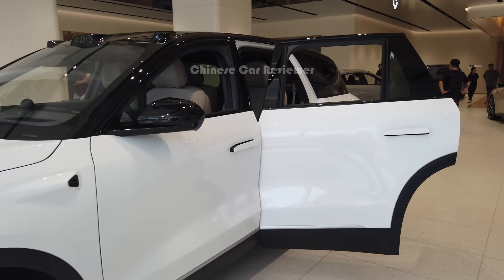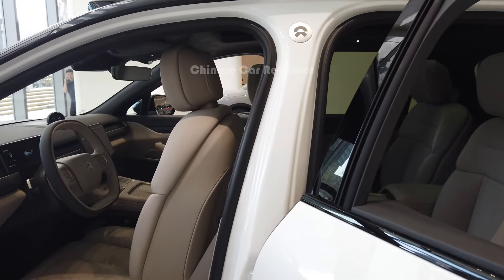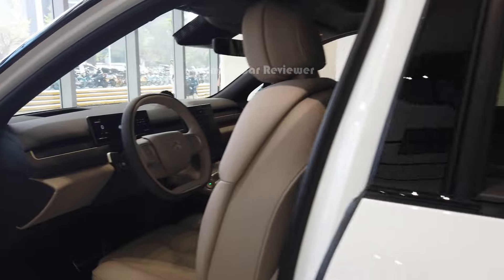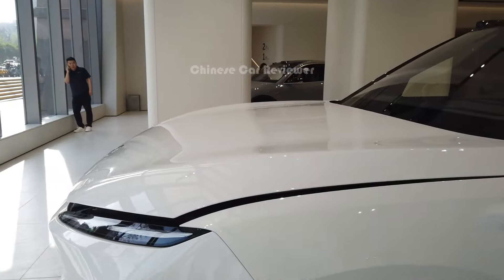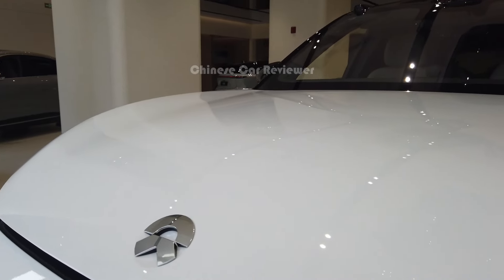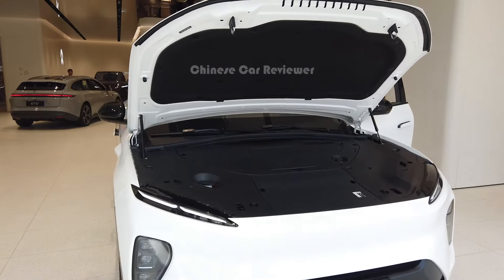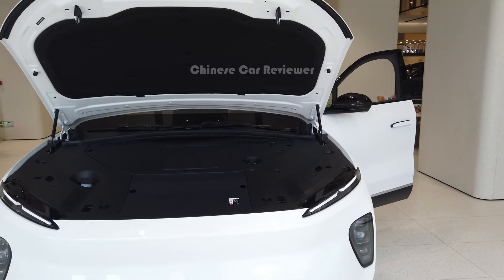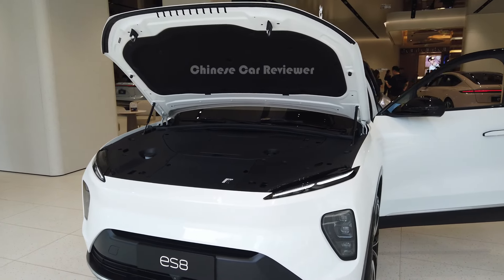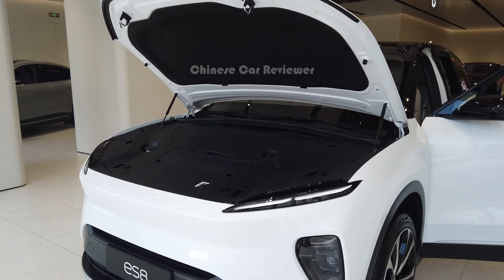These are the power door handles — let me show you. At the front is the hydraulic hood. The power output of this vehicle is 653 hp along with 850 Nm of torque, and 0 to 100 km/h will take 4.1 seconds.